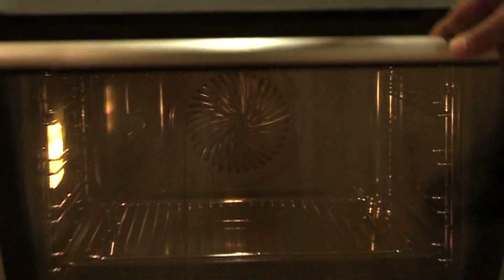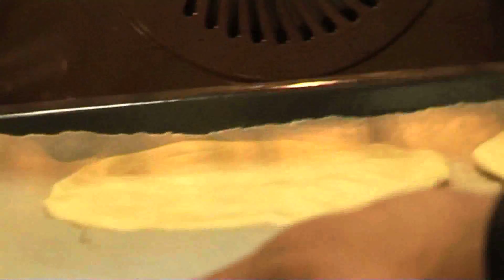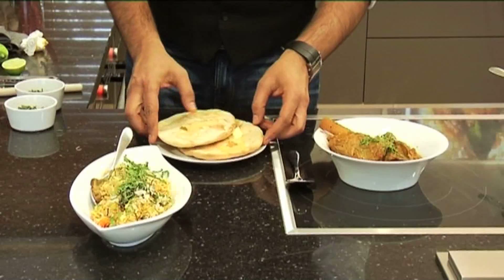Let it rest for 10 minutes and then into the hot oven. Remove it and serve with your nihari, with melted butter on top.